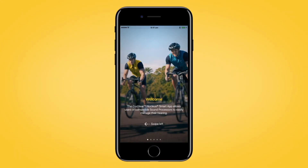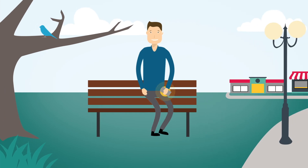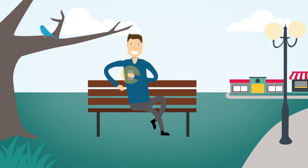Once downloaded, open the app and log in using your Cochlear account details. When you have signed in, your processor will automatically be recognised by the app.